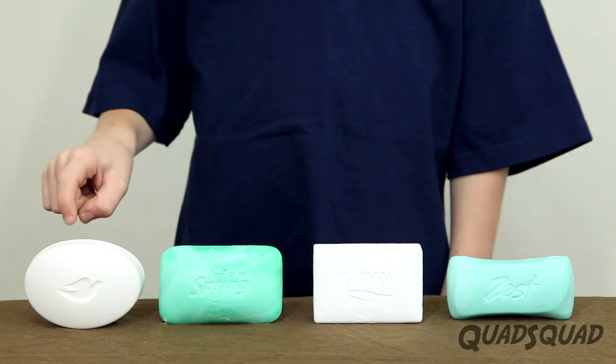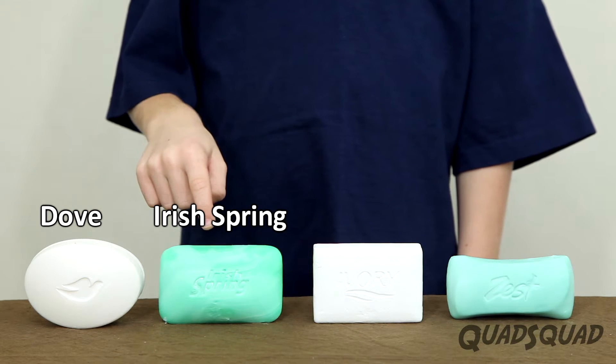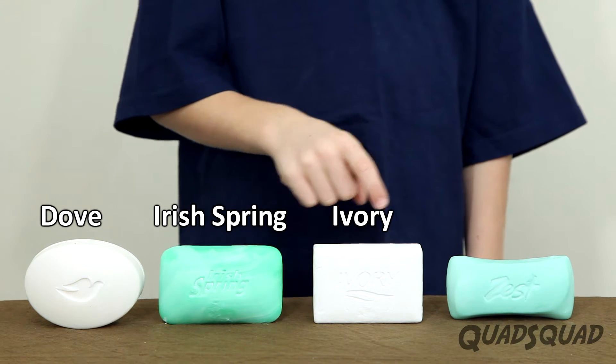Here we have four soaps: Dove, Irish Spring, Ivory, and Zest.